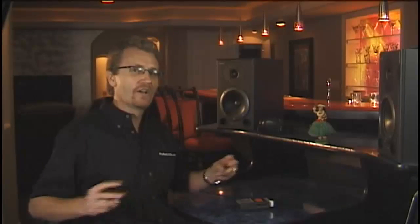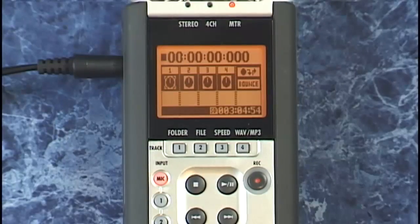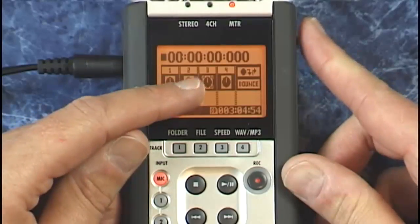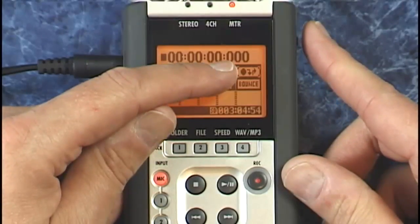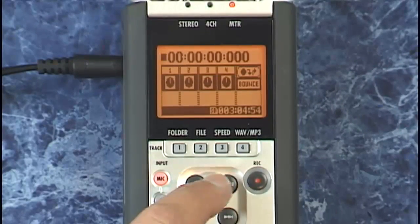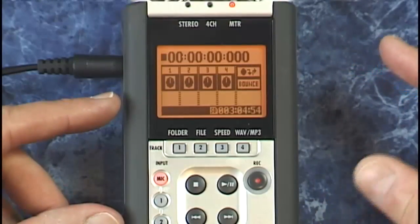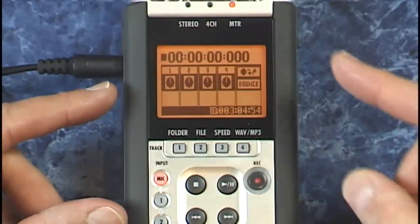That's where auto punch comes in. You can set the points at which the record button will be automatically pushed and then pushed again — all completely hands free. Let's take this same track and punch in on the number three. We'll go back to the top and move the cursor across to the punch in and out section on screen. I'll press play, then dial in where I want the punch in to occur and then again where I want the punch out to occur.